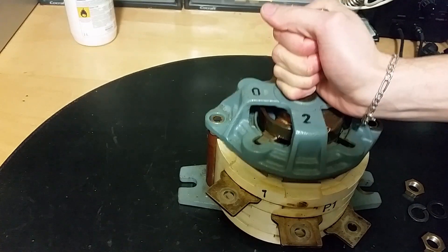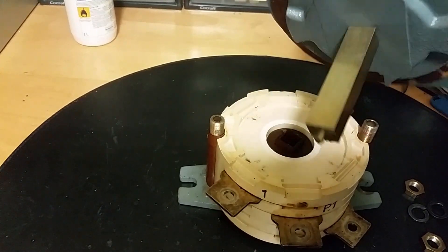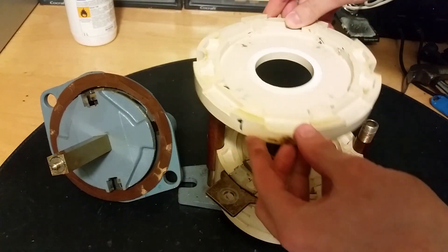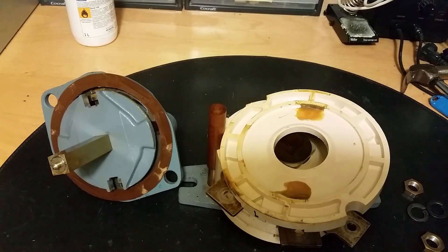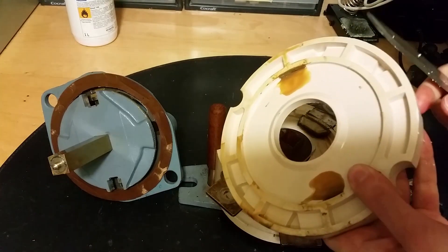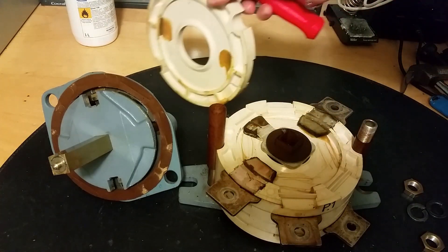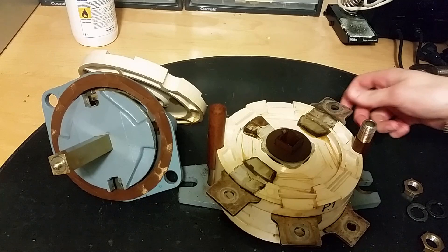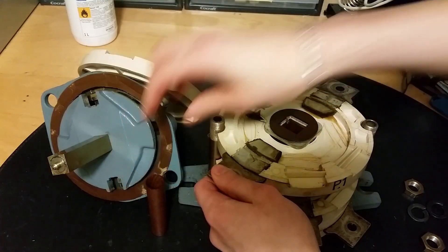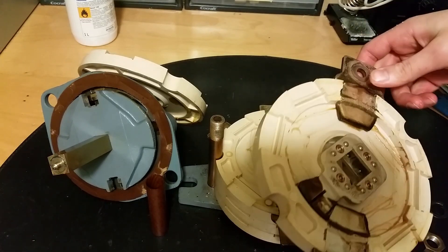Let's see what interesting things we get out. Just a rod, but not spring-loaded. Here are the switch contacts. There's some kind of plastic — maybe bakelite, some very hard brittle thermoset plastic. You can see the two contacts here for one phase.